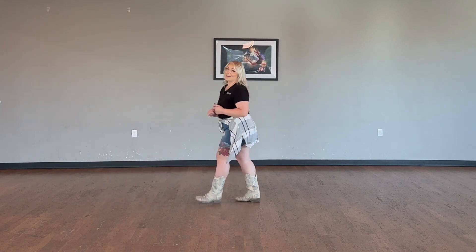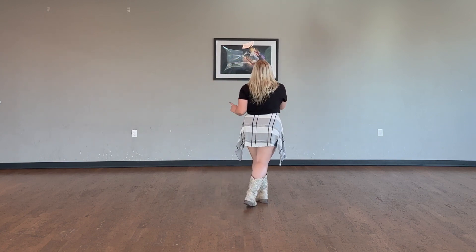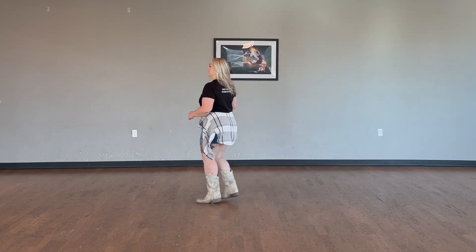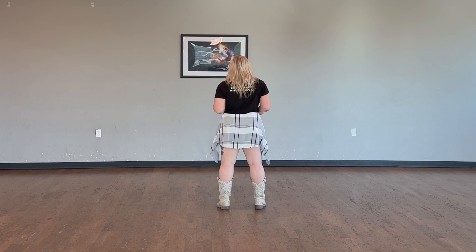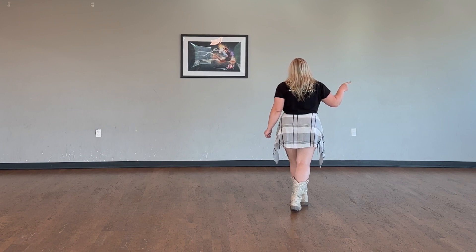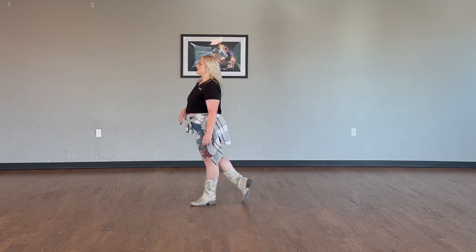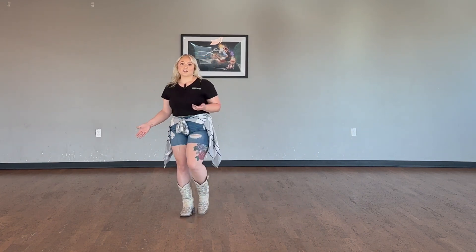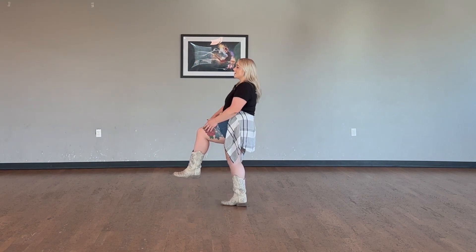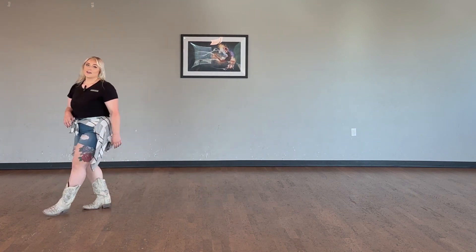Let's do that whole eight count together, very slow, then we'll speed it up. To the right: one, two, and three. Hitch four, five, six, seven, and eight. Let's speed it up — one, two, and three, four, five, six, seven, and eight. That turn at the end is pretty quick, so make sure you've got your footwork. Basically, just know you're going to face whichever direction the hitch is — you're going to end up facing that way again after you take two steps and a triple. That's the secret.